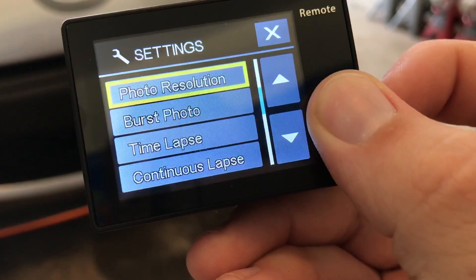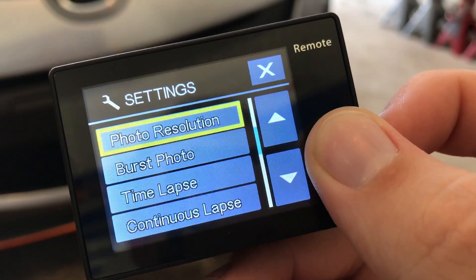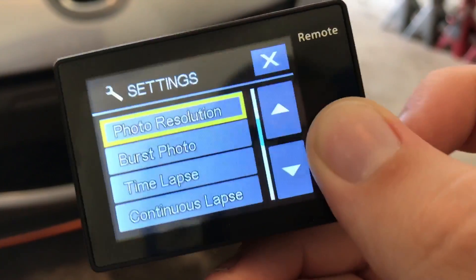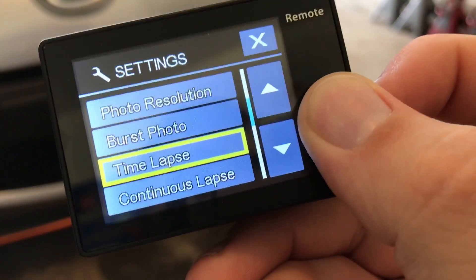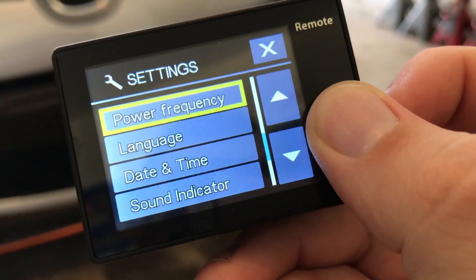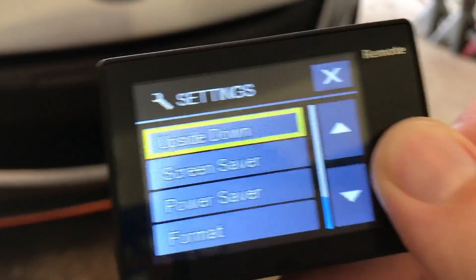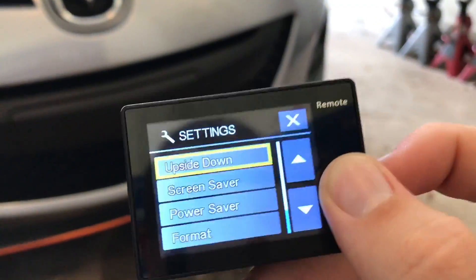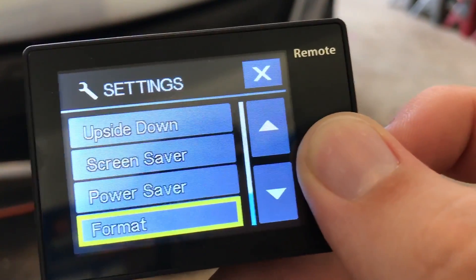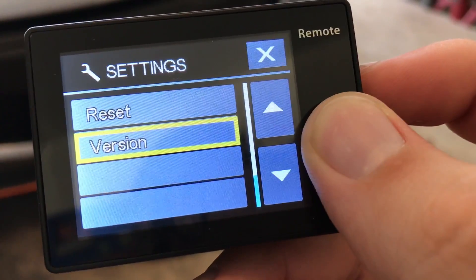Back to the menus: you can choose your video resolution, looping video — that's what turns it to 10-minute clips rather than one-minute clips. You can set your timestamp, exposure, and photo resolutions like 12, 8, 6, or 4 megapixel. There's burst photo, time lapse, and continuous lapse. You can set your power frequency — 50 Hz, 60 Hz, or auto. You can set your language, date and time, sound indicators, and flip it upside down depending on how you mounted it. There's a screen saver and power saver to help save battery, a format option, reset, and it displays the current firmware version — which you can apparently update via Wi-Fi.